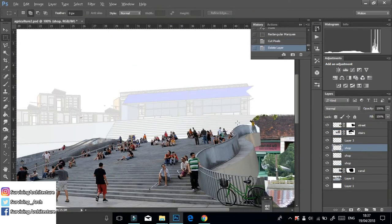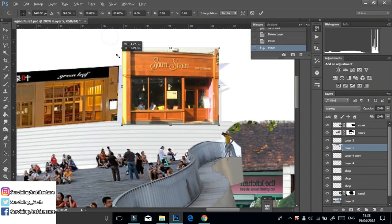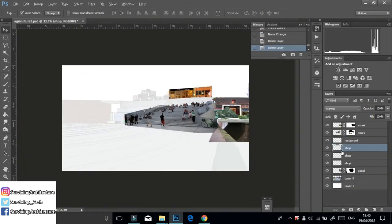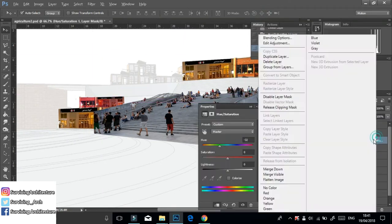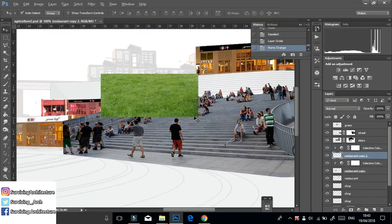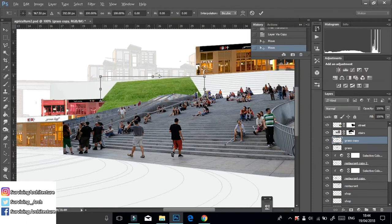I then added restaurants on the top of the stairs, copied those on the side, flipped them and changed the color so that I don't waste my time finding other pictures. I also added a grass texture on the side and then added landmarks of the area, using the same clipping mask technique, just erasing off their edges.